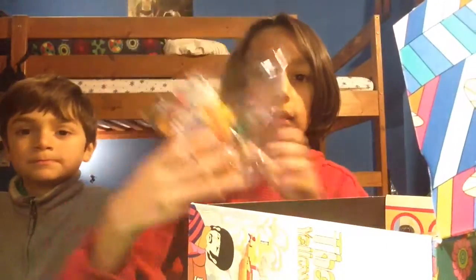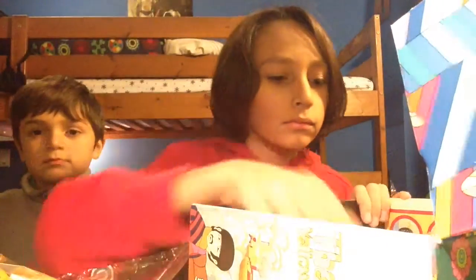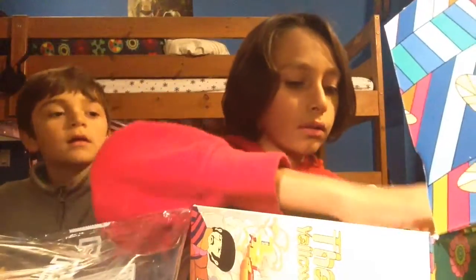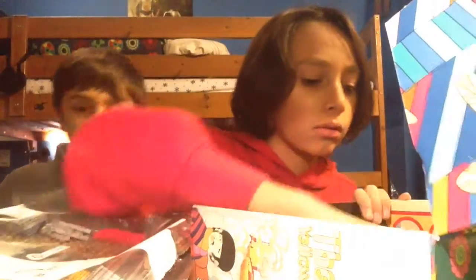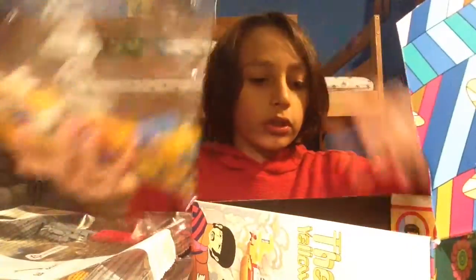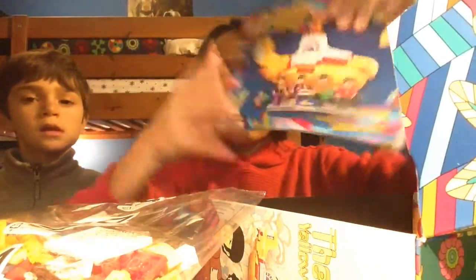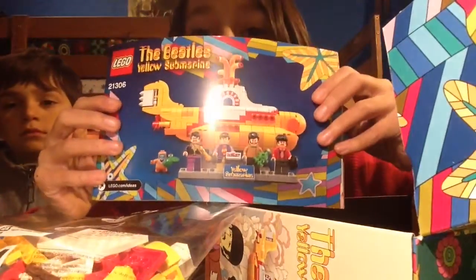So we just open it right now — here we go. It comes with bag number three, bag number five, bag number one, bag number two, and bag number four. Bag number one is the biggest. And instructions in both of them.